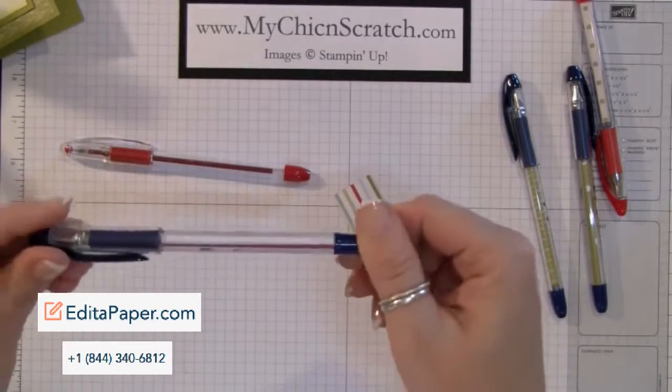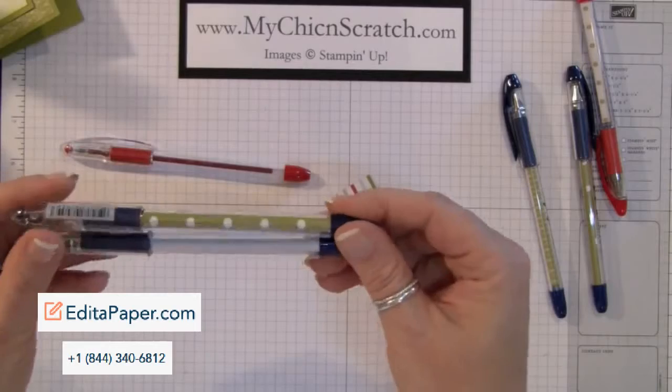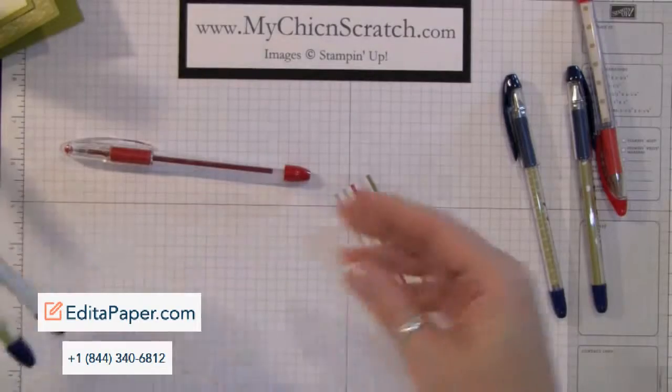This is lined paper — I really like using polka dots because they show up really well, but lined paper doesn't show as well. You might want to use some really colorful paper for best results.